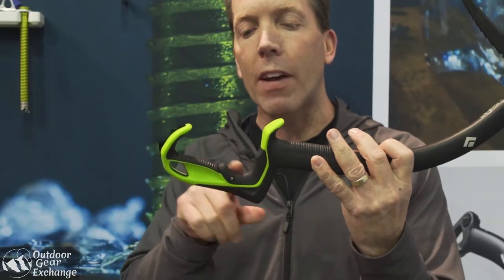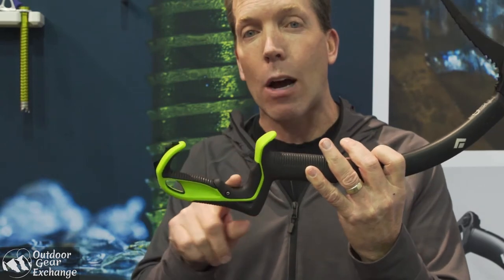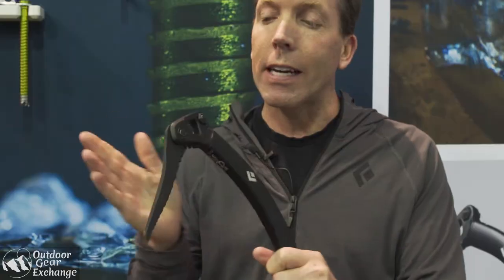It's got a super open pick angle, adjustable grip — pretty innovative by having the adjustability down here. Over-molded grip so it's nice and sticky. It's got a steel head but aluminum plate on the side.